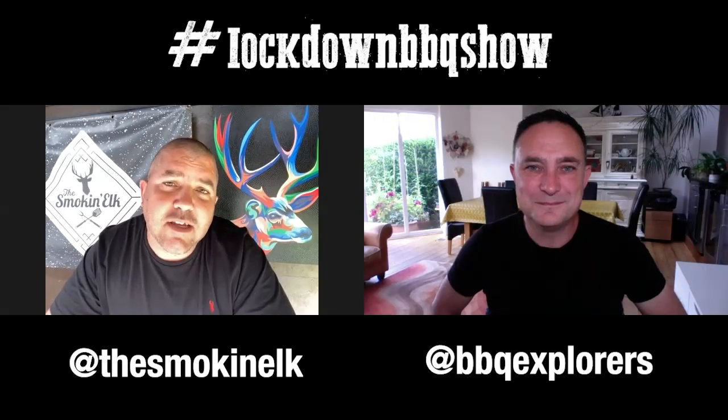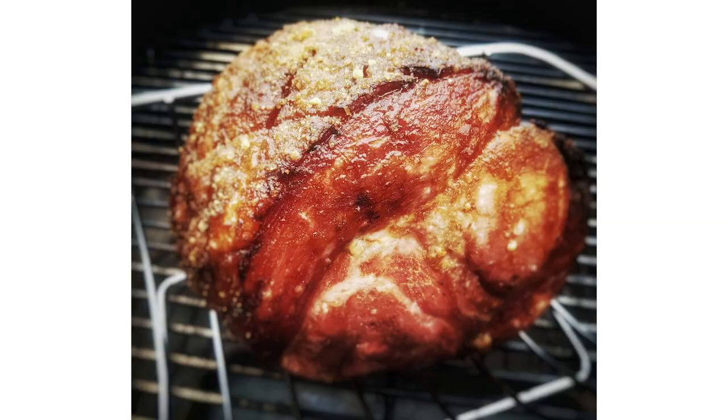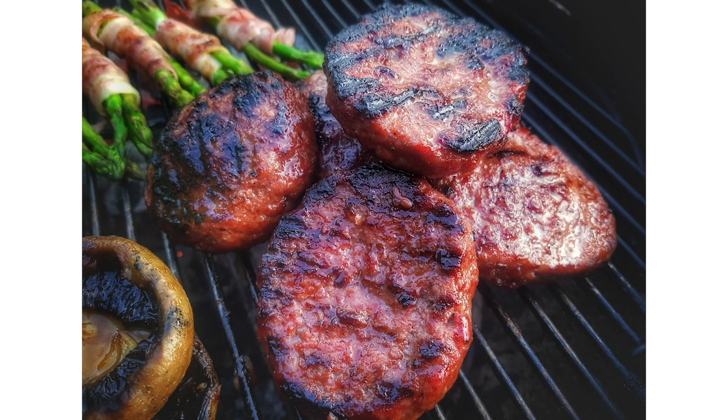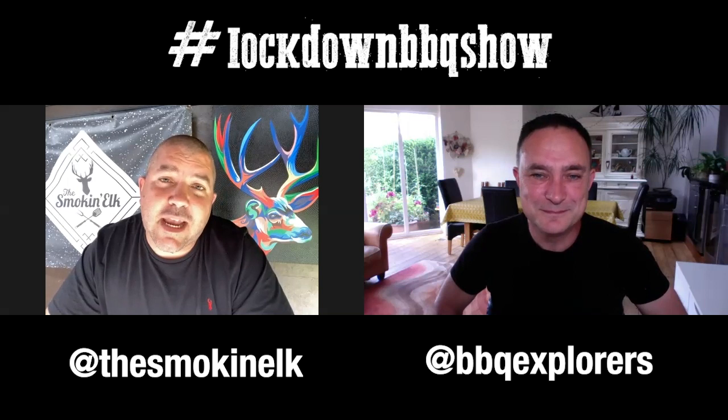I think you did a gammon yourself over the weekend, didn't you? I did — it's the very first time I've ever cooked a gammon on the barbecue and we had it for Sunday lunch. It was absolutely lovely. Saturday night we had cheeseburgers, and on Friday night we had pork chops again, which was absolutely delicious. It all sounds absolutely banging, mate. It's good that we're both outside cooking over fire as much as we are. Can't beat it.